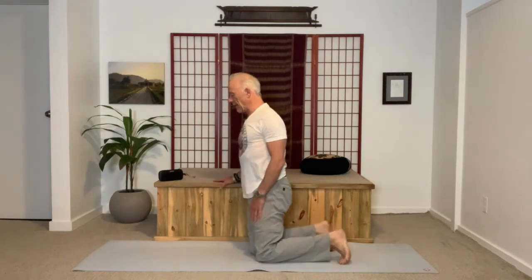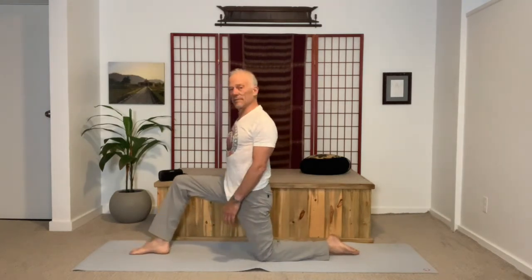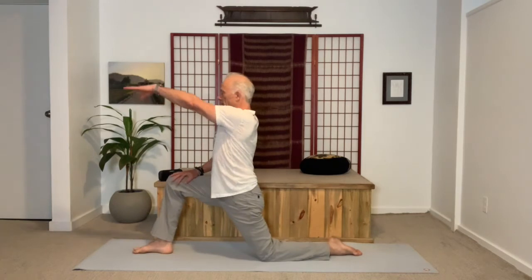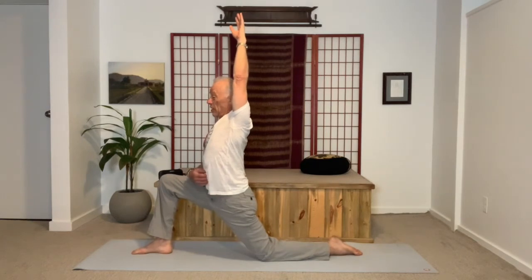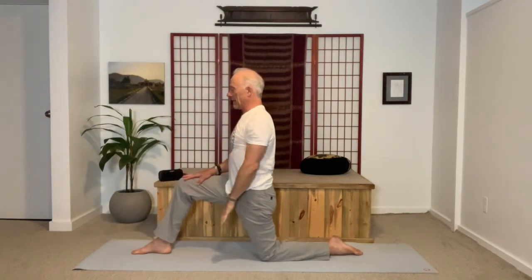From here, come back up to all fours. I'll have you step your right foot forward. In that position, rest your right hand on your thigh. I'm going to create more space in my low back and also create a little more opening for the psoas, which — if it's healthy, stretched, and strong — is responsible for the lower back being healthy.